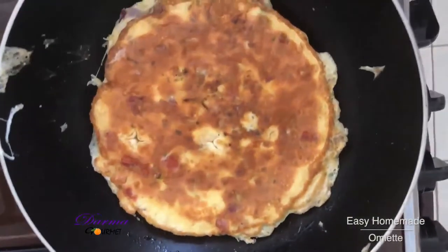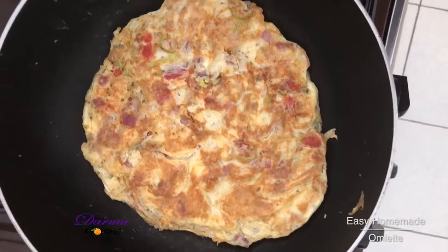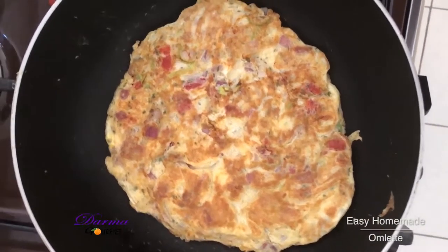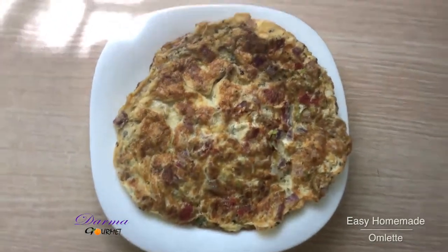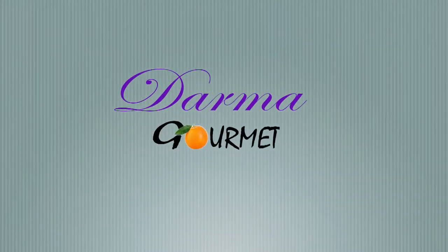And now let the other side cook. The omelette is now ready for serving. This is my well-served omelette. I've been your chef Dama, and Dama Gomez. Thank you.